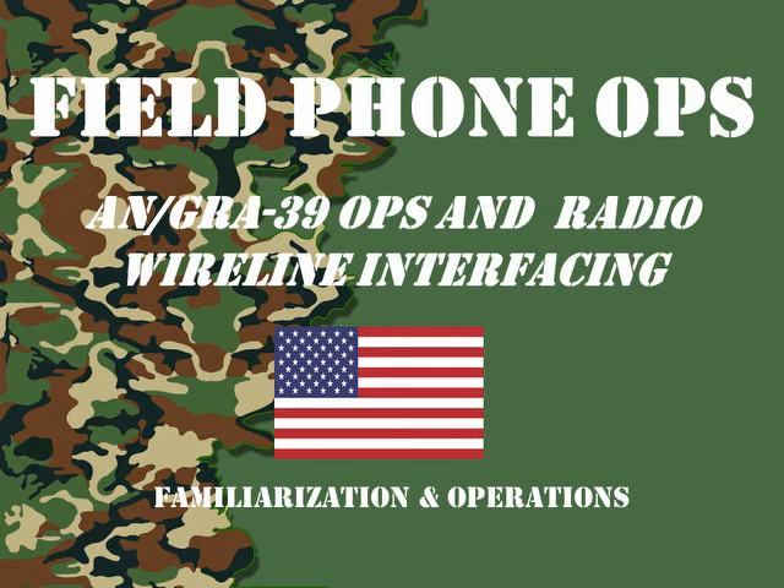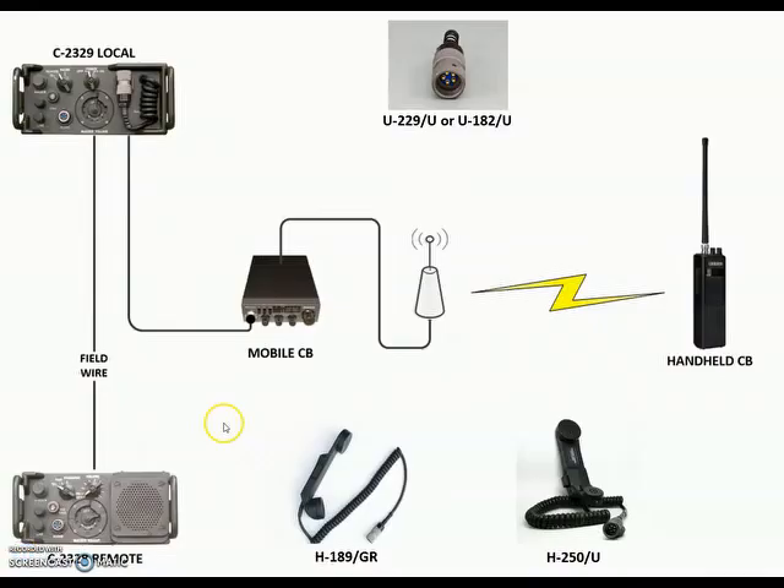Welcome to another episode of Field Phone Ops. Today we're going to look at the Gray-39 and radio wireline interfacing. This is the setup I'm going to demonstrate today — we're going to be using a Gray-39 to connect to a CB radio and do some remote work with it. We know it works with military radios, but not everybody has military radios, and this gives us the ability to demonstrate and make a video of how it works.